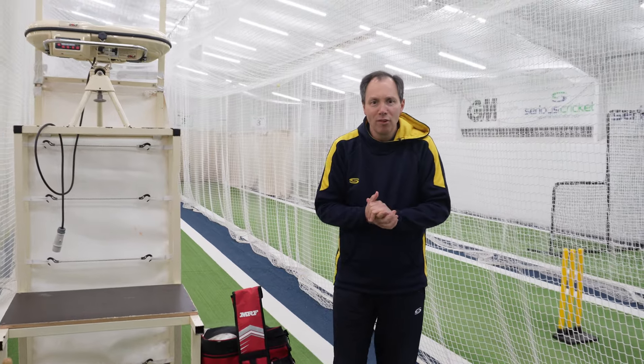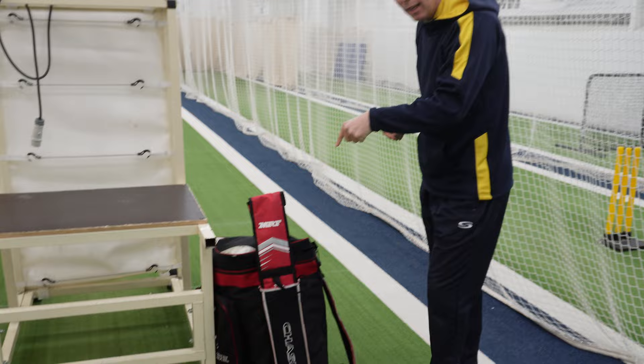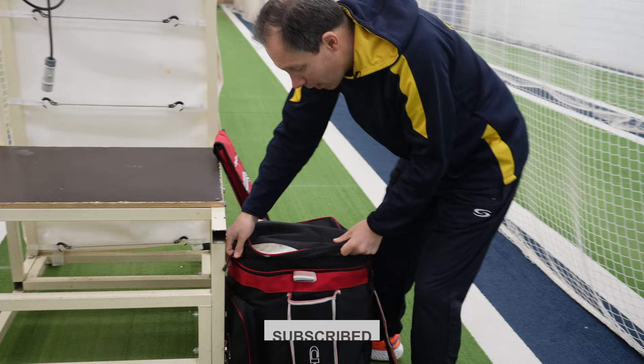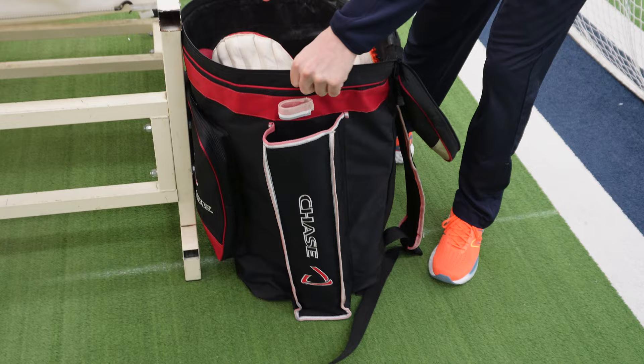Hello team, it's Rich here from Serious Cricket and today we're going to go through what's in my kit bag. First up you can see I've got an MRF bag — or have I? We'll find out later. A tease already. So straight away in the bag, I've got myself a Chase Holdall with all my stealth stuff in there.